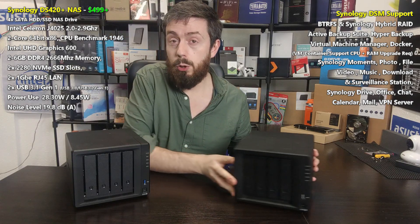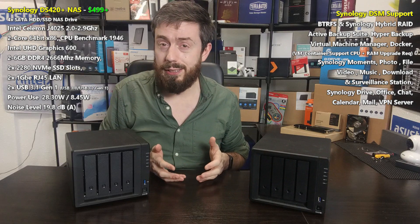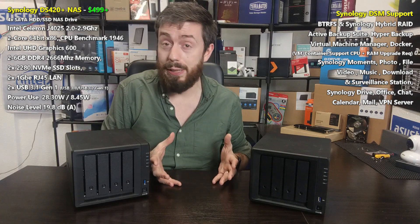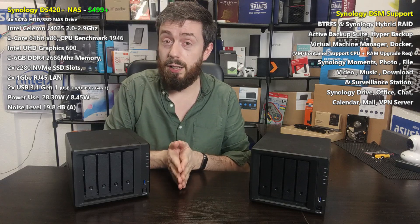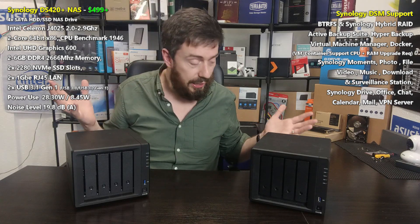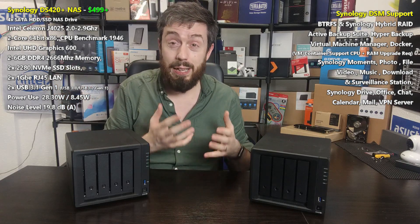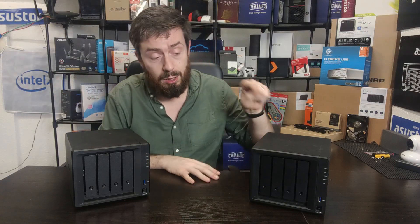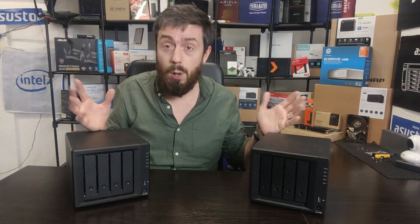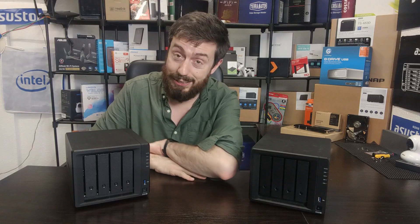Thank you so much for watching. I hope this video has covered the points and concerns you had when looking at this solution for your home or business needs. There are links in the description with more information about NAS solutions. Click like if you enjoyed the video, subscribe to stay up to date, and I'll see you next time.